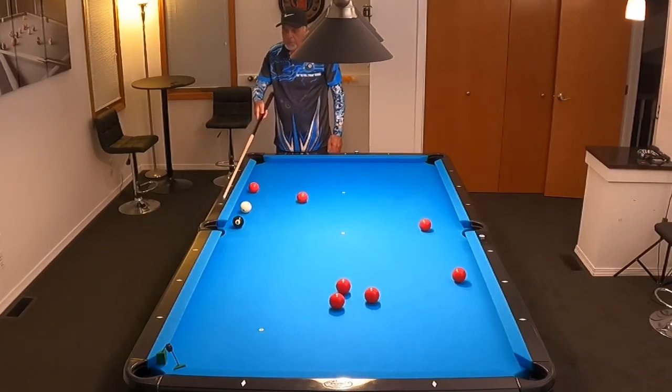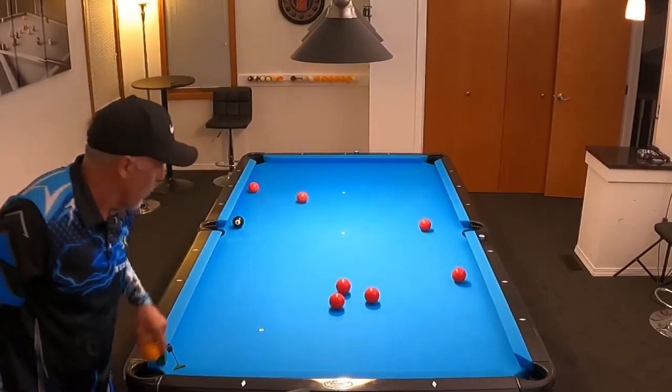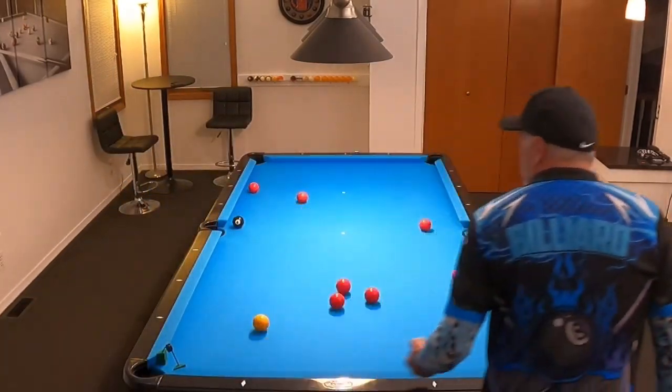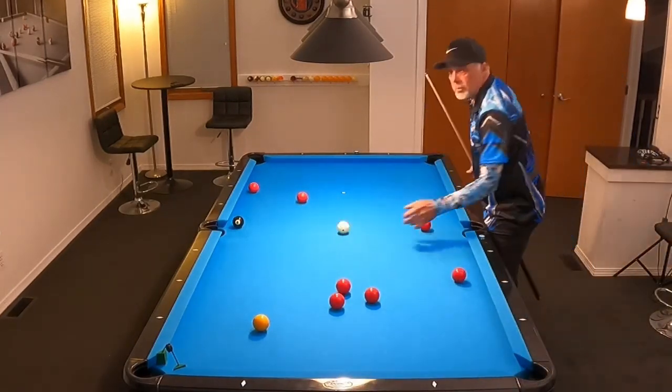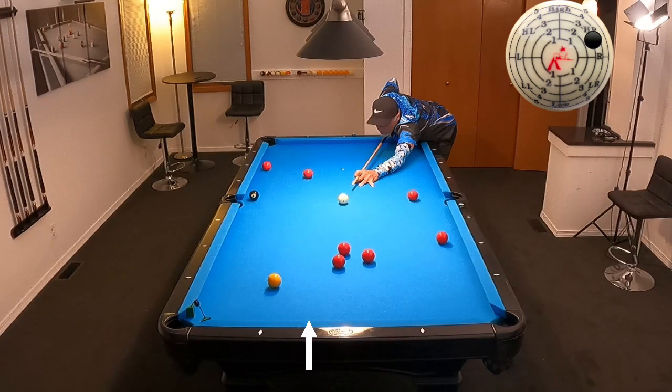I can actually shoot it down into the corner or just into the side, and that's what I would choose. Now let's take a look at what happens when we change our speed on our cue ball and we get stun. On our first shot, notice I put a white arrow down at the bottom cushion — this is where the cue ball will strike when we make a correct hit at the right speed. Now let's shoot the same shot with a little more speed and notice where the cue ball strikes in relationship to the white arrow.